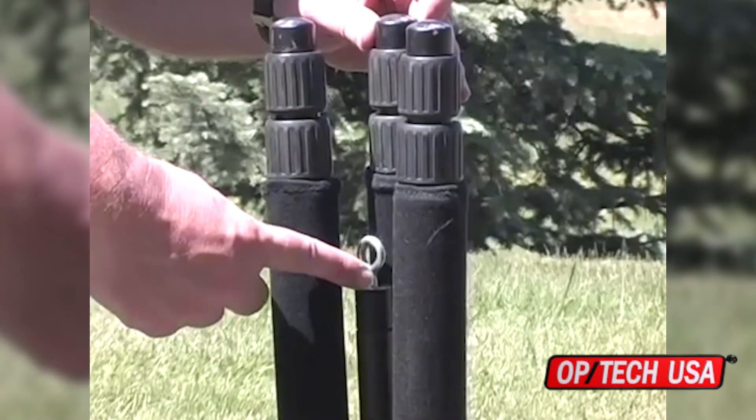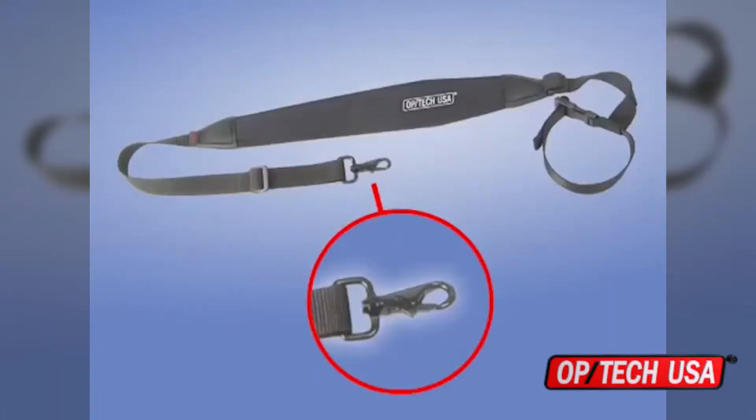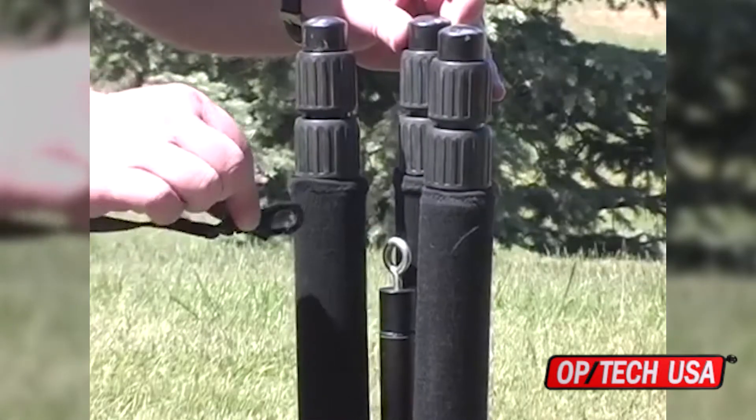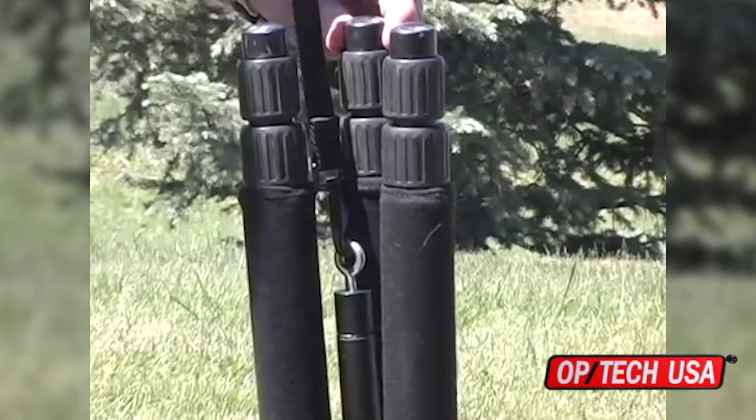If your tripod is equipped with an eyelet at the bottom of the center post, you may want to consider getting the Optech USA Tripod Strap Swivel version. This strap works the same as the regular tripod strap, but the bottom connection features a strong metal snap hook for an even faster connection.